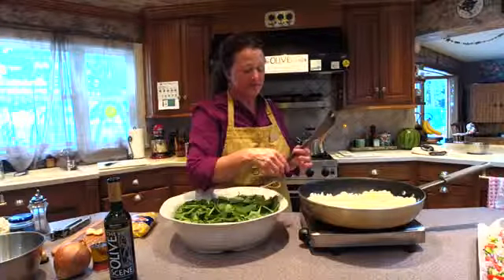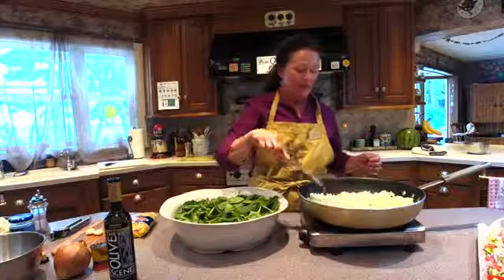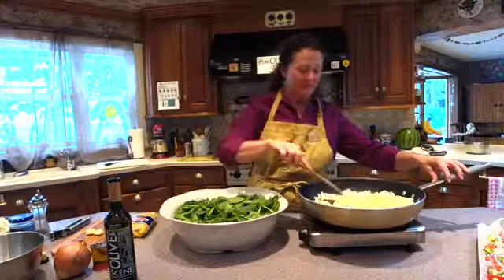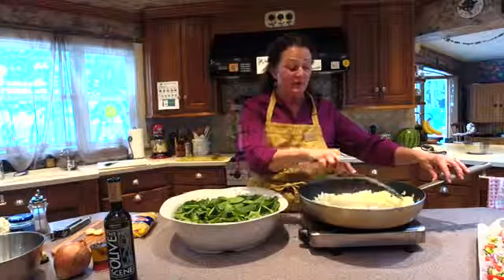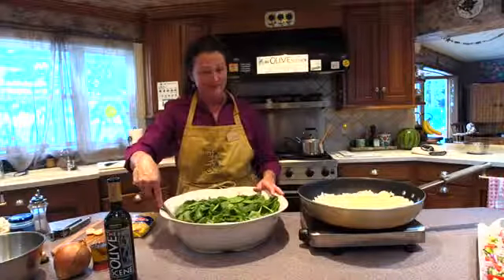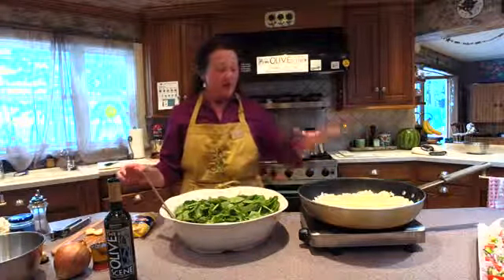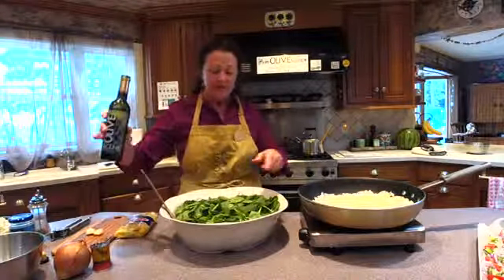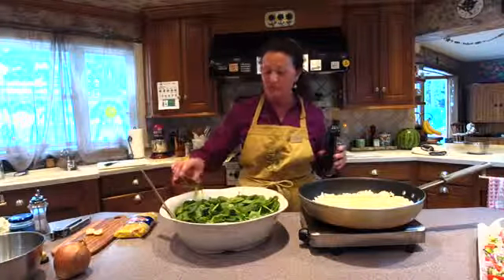We want the onions to get soft — you don't want them to brown. We want them to pick up that wonderful flavor of the extra virgin olive oil. When you use a fresh pressed extra virgin olive oil, the flavors are big, which leads to the final flavor of the dish. I've got about two tablespoons of our Cheriswola olive oil, and I'm going to add about a quarter cup into the spinach.